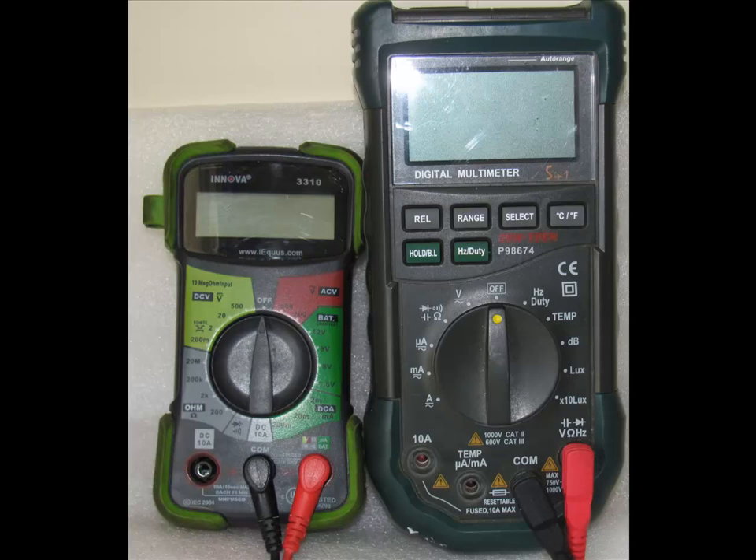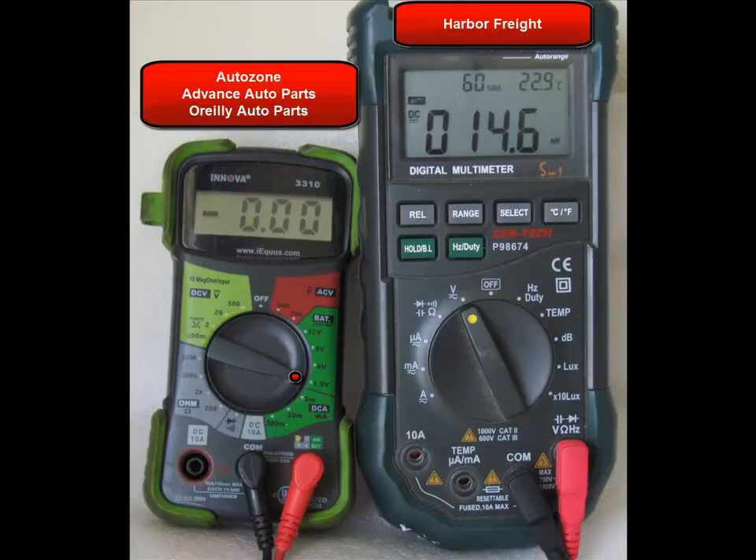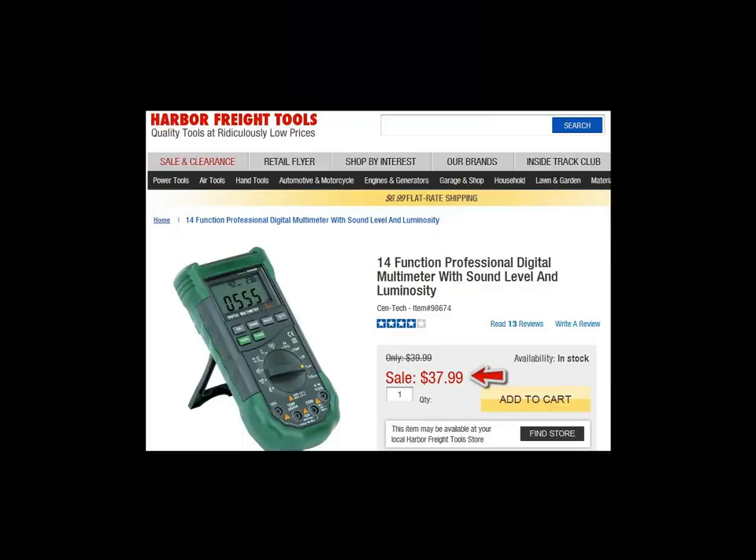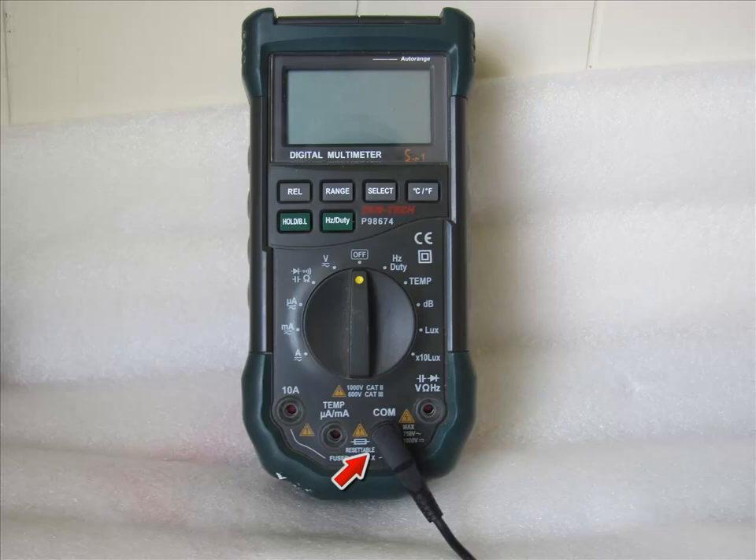Digital multimeters are great for the beginner as well as the advanced user because you can pretty much see the numbers on them, which is nice. They can be obtained at AutoZone, Advanced Auto, O'Reilly Auto Parts, or Harbor Freight. The one on the right can be obtained from Harbor Freight relatively inexpensively — 10 to 15 dollars — whereas the other is almost 38 dollars. Nice to have, a lot of functions.